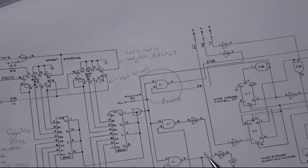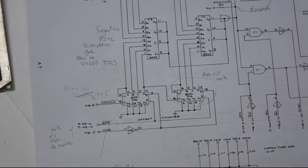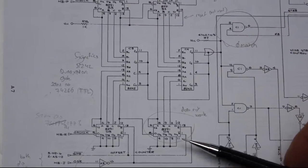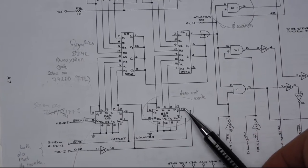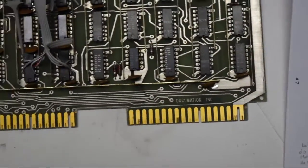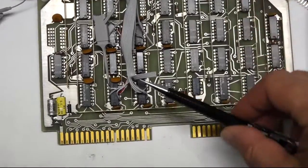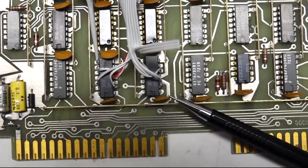Upon further checking, this gate, which I thought was wrong, checks out good. The fault is actually not much further away — it's this fellow. Those are the two counters that need to match, and this counter's last three bits don't count. So that one's a bad chip. On the card it's D4 — A, B, C, D, one, two, three, four — that guy. These are a bad counter. We'll see if I can change the chip and if it works.